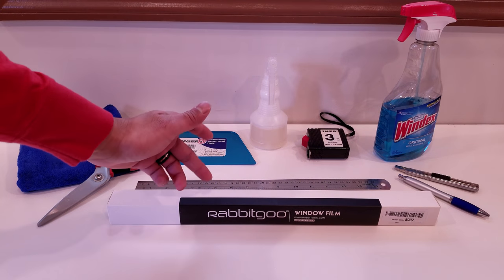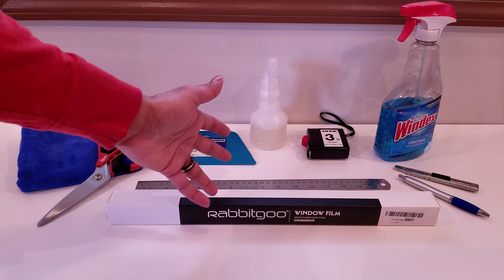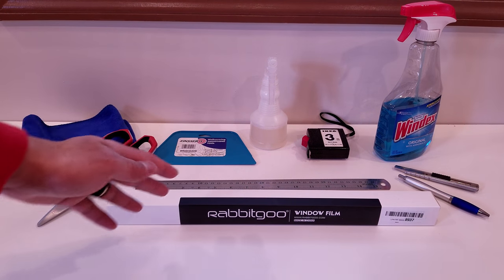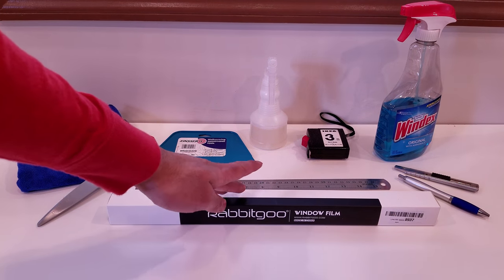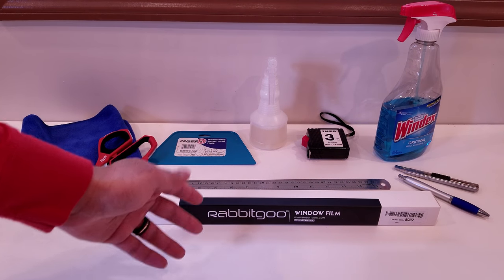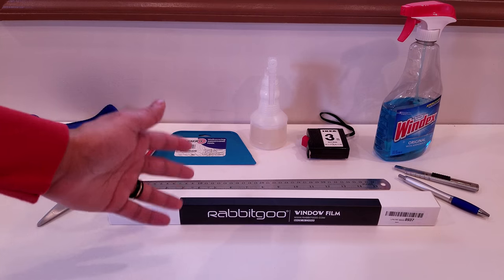What's up YouTube, Regitech here and today we're going to be installing and doing a little review on this RabbitGo window film. I did choose the bamboo flower option because it looks nice, but they have so many different options available from this company, and different styles as well as lengths and widths.